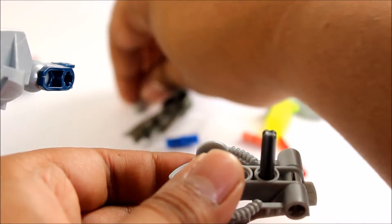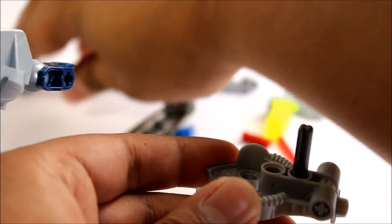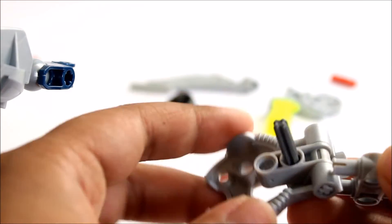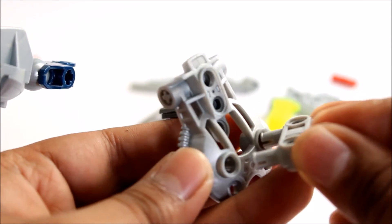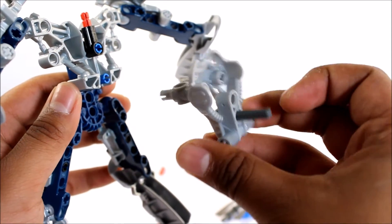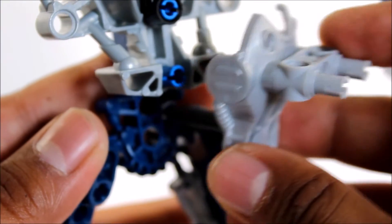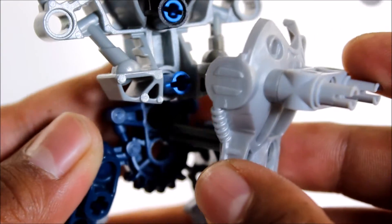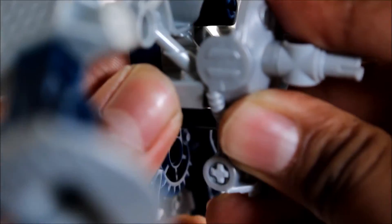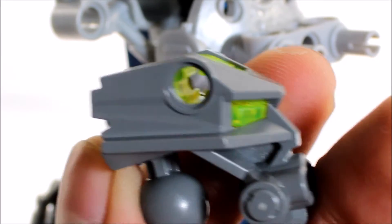Get a three-pin axle, put it in through there. We need one of these pieces there, and we just stick it in the back. The back armor piece should go in like this — it goes in something like this and then it connects just like that.